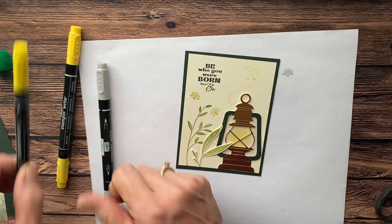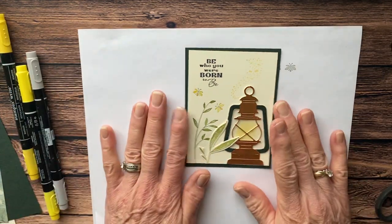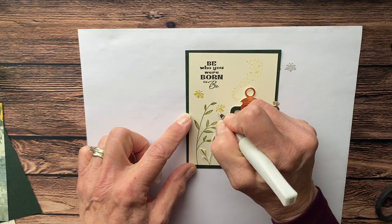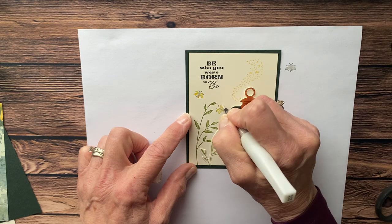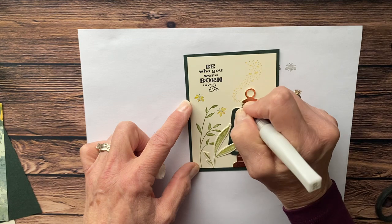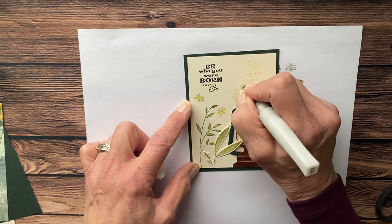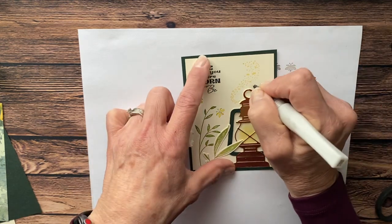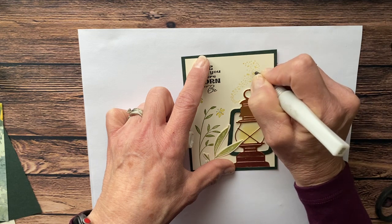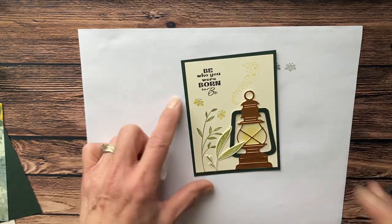Then, to give this extra sparkle, I'm going to use the Wink of Stella — this is what makes the card super cute. You have to have the right lighting to see it, but I'm taking the Wink of Stella and putting a tiny bit on the wings, just drawing a couple of little lines. Then I come in and take some of these little dots in the swarm and just randomly throw Wink of Stella on some of them. You want more spots with Wink of Stella than without, but you don't want every one of them. Just dotting — and in certain lighting, oh my gosh, this looks so amazing!